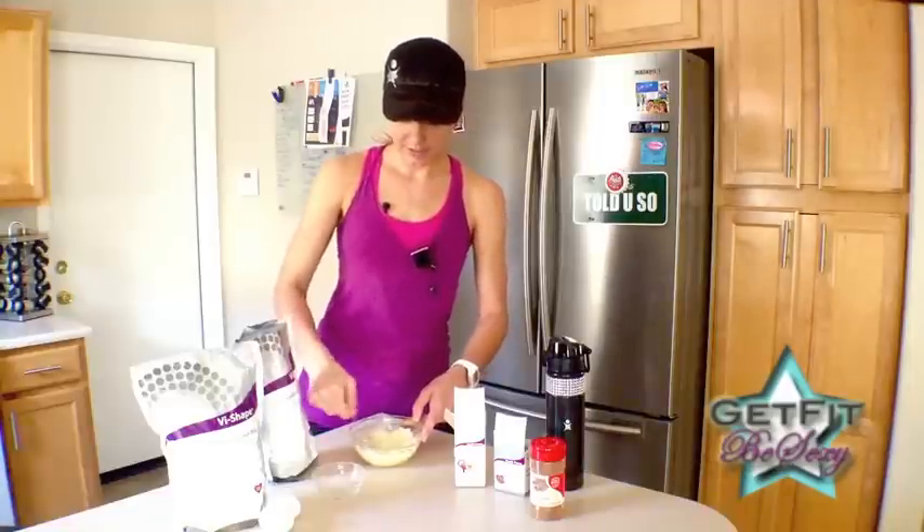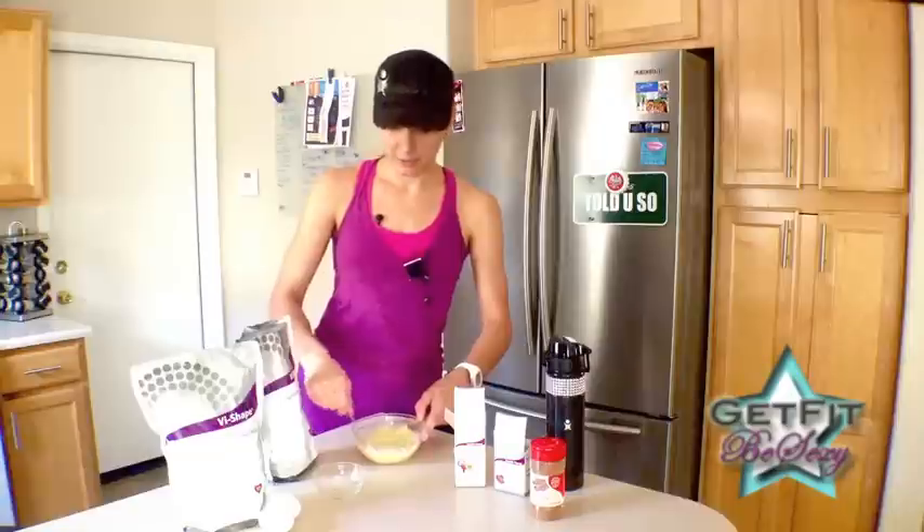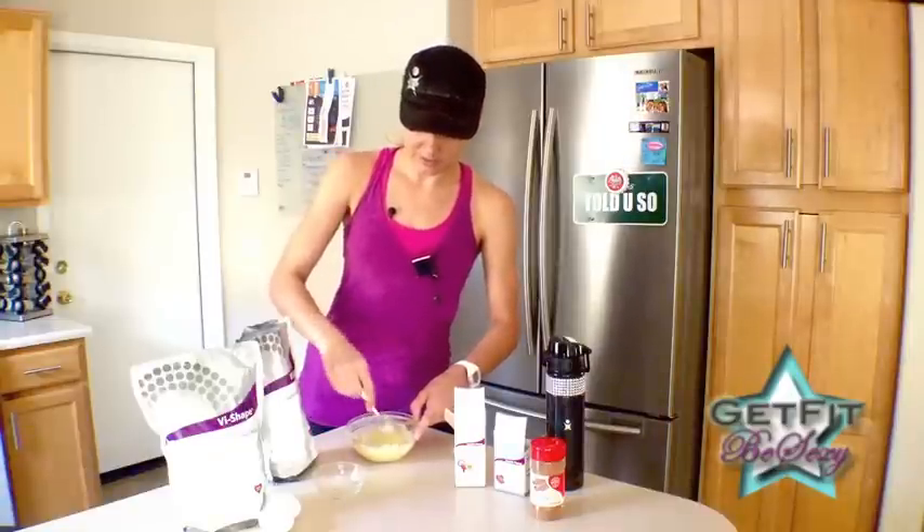Mix that all together nicely. If you want the vanilla flavor, this is good to go. You're going to put this in the microwave for about 60 seconds after you've mixed it all up.